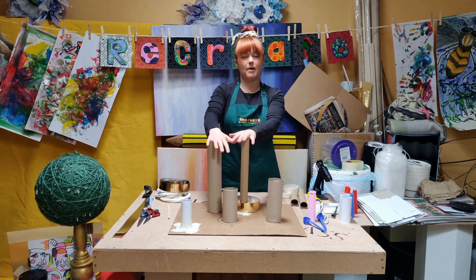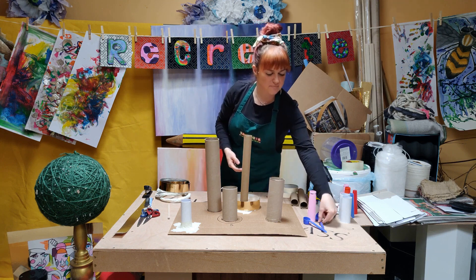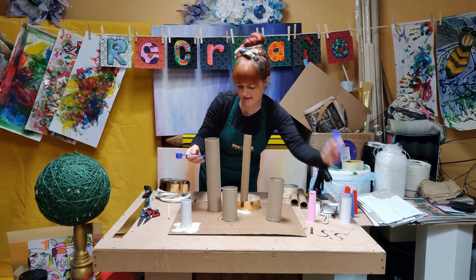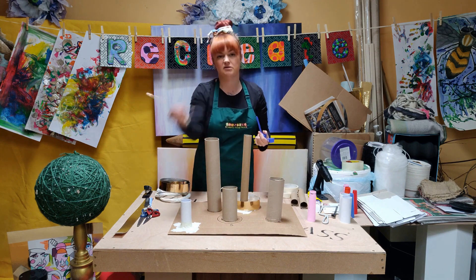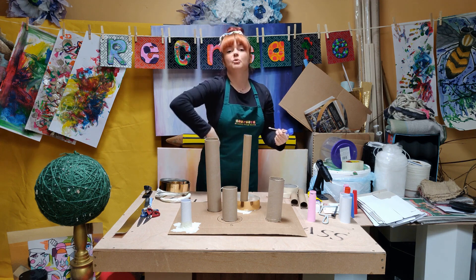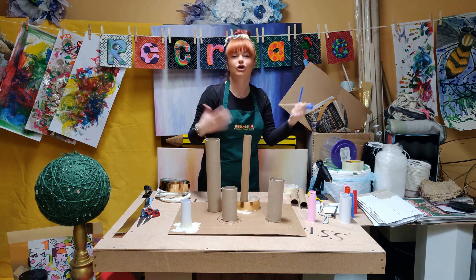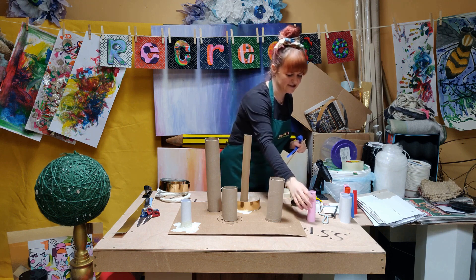I was also thinking about making it more complicated and challenging - cutting little slots and pushing things like chopsticks in, so maybe here and here, but pushing them right in so all that's sticking out is a little spike. So when the ring gets over it, if it gets stuck at the top you get five points, if it gets stuck in the middle you get ten points, if it goes all the way down you get fifteen points. There are loads of ways of adapting this game.